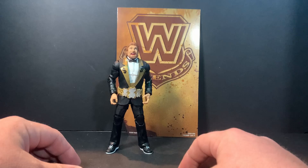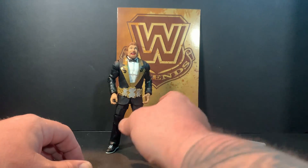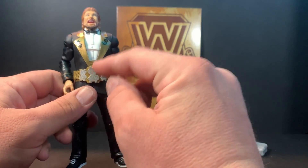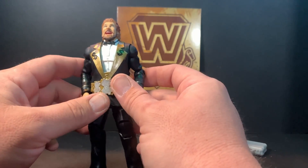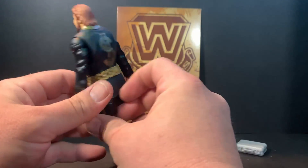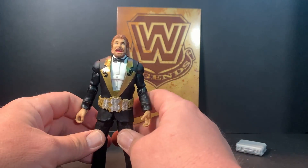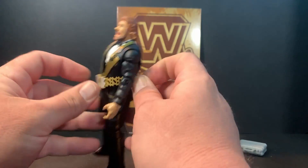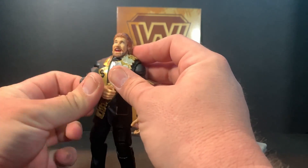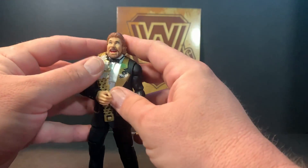There you have it guys — the Million Dollar Man Ted DiBiase, Legends Series Nine. The only small gripe I have is I wish you could open up the jacket and put the belt around his waist and just kind of have the jacket open in front so you can display him wearing the belt that way. But luckily it actually does fit over the suit jacket, so if you want to display him that way you can. And of course you can always just have the belt over the shoulder — classic style, put it over the shoulder.